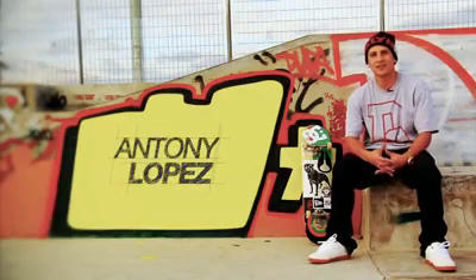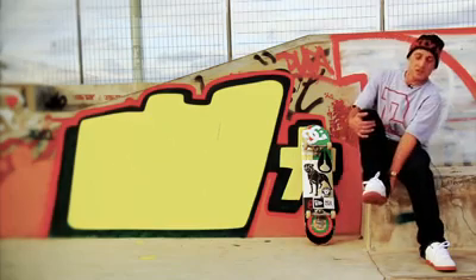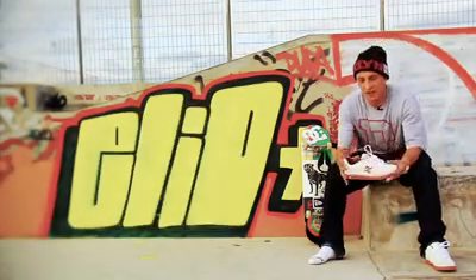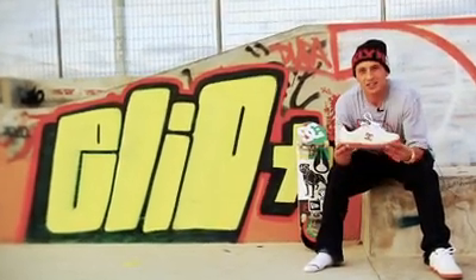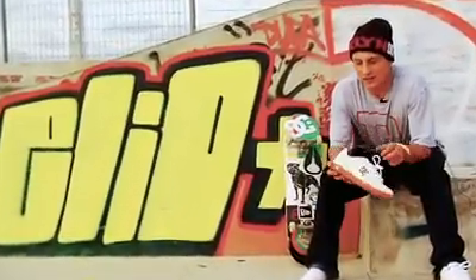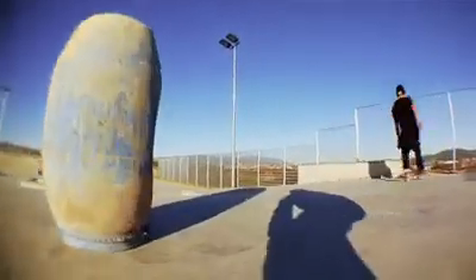Hi everybody, I'm Antonio Lopez. I'm here to present you a new skate shoe. This is my second opportunity with DC Shoes to have a colorway shoe for Europe. I chose the Match, which is a famous model at DC right now, and I know that the Match is for me the best model to skate in DC.